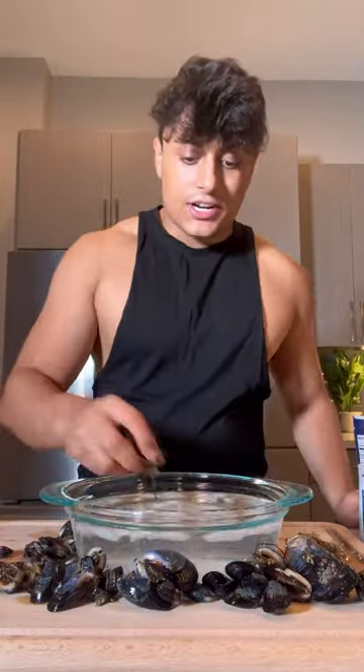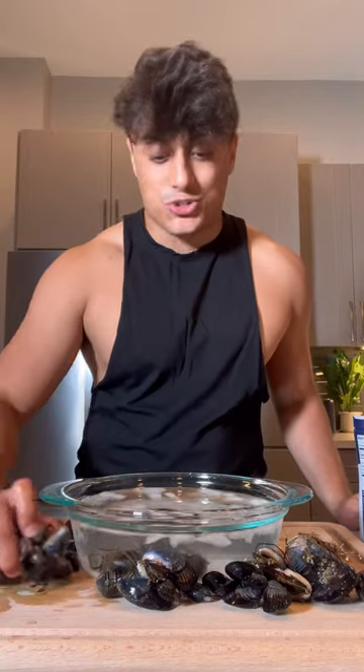You're going to get a bowl full of ice water and add salt to it. Put in your mussels, and any mussels that float to the top after 20 minutes are dead and you should get them out of your dish.